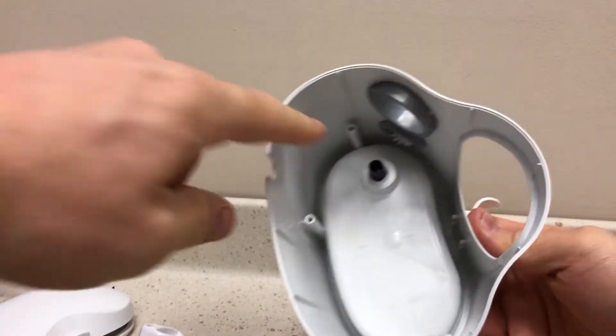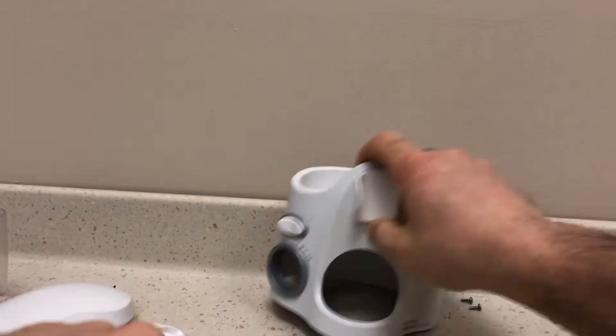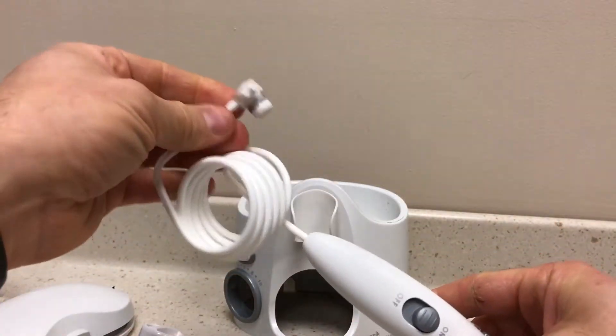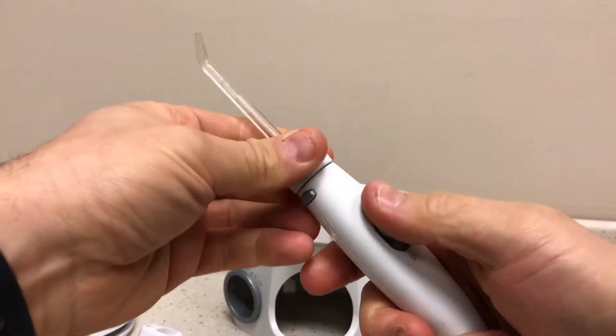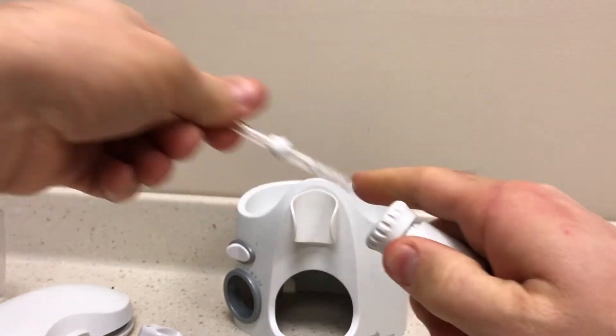Water from the reservoir enters here, enters into the unit, and then gets ejected out through here and out the end. This part is basically just a pause — a stop — it doesn't do anything. Then you press this and the tips come out.